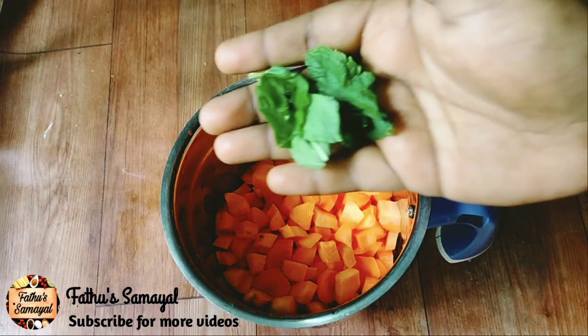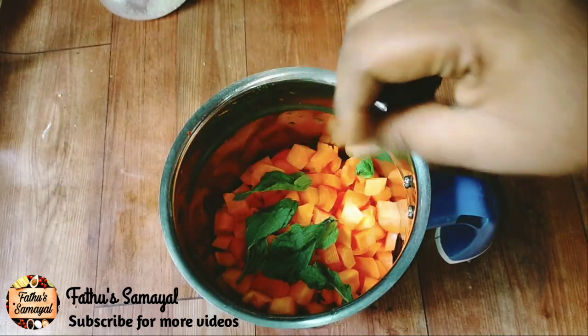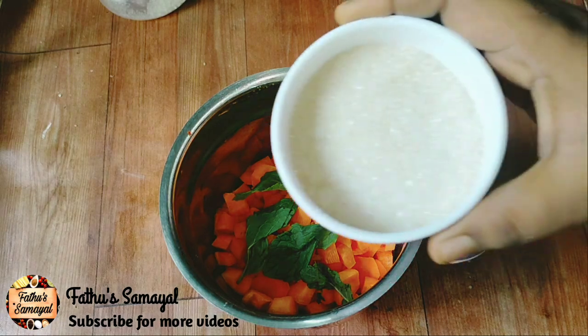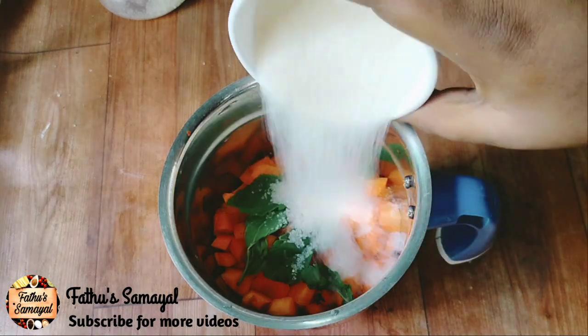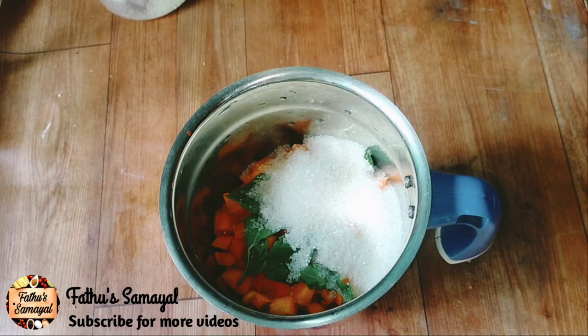For freshness, we will talk about mint leaves. Then we will talk about the taste. Let's take a gallon of the taste. We will talk about 2 tablespoons and 3 tablespoons.